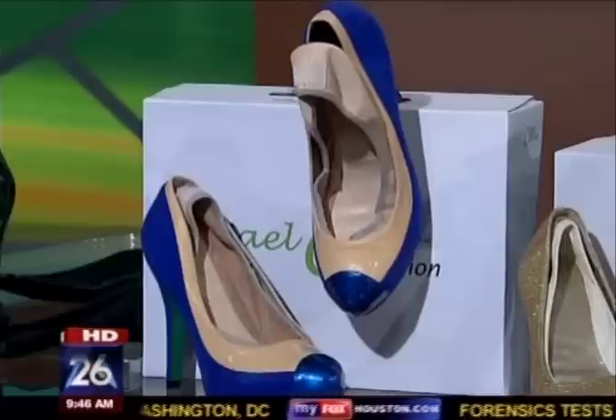Yes, it will. It's meant for every woman — from the stay-at-home mom and the workplace, to happy hour, as well as a college student that goes out and parties.